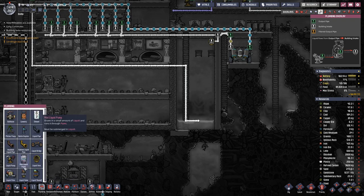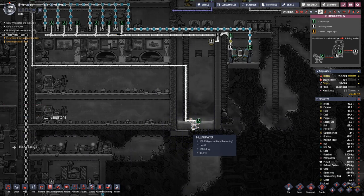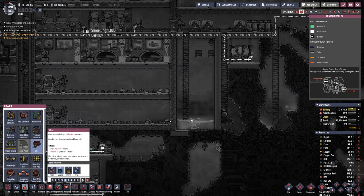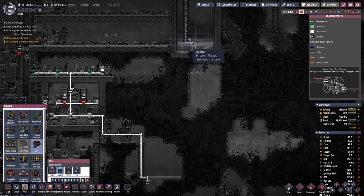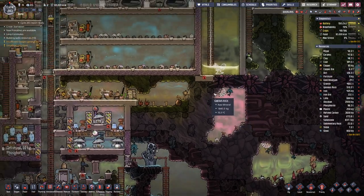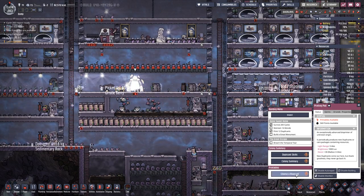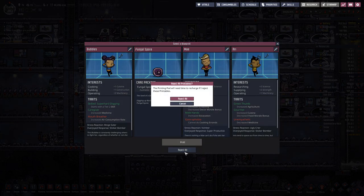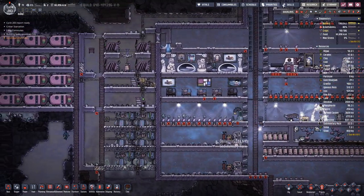Down here we need a pump — that will do. We need a bit of wiring, take it from here. And then we have something new in here — a fungal spore. But we do have quite a few, so we will pass that opportunity.